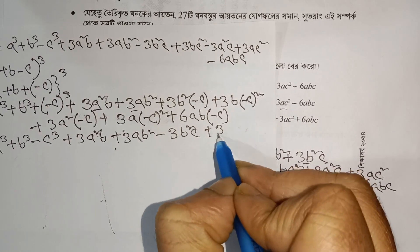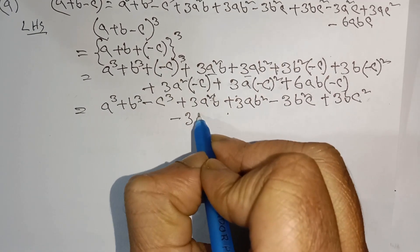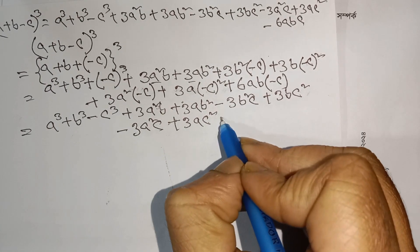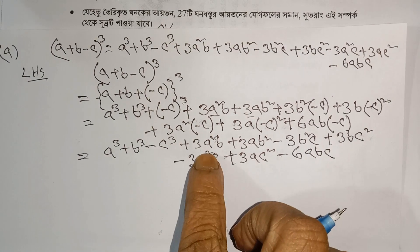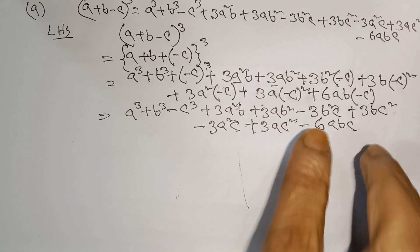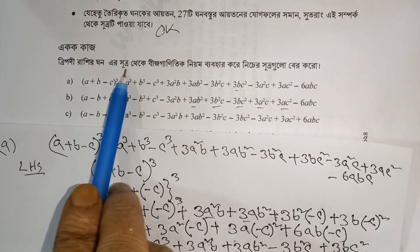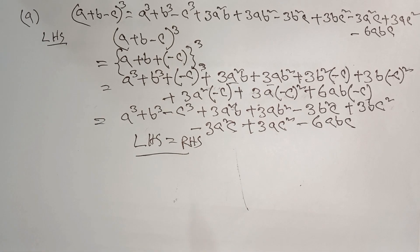3bc² — for this the power of minus, so it's plus minus, which is minus. 3a²c — and a minus, minus 3a²c. Plus minus — minus 6abc. So if you look at the left-hand side and the right-hand side, they will match. Minus 3a²c is equal to the left-hand side, and the right-hand side are the same.